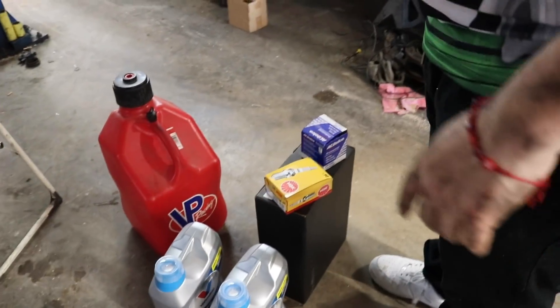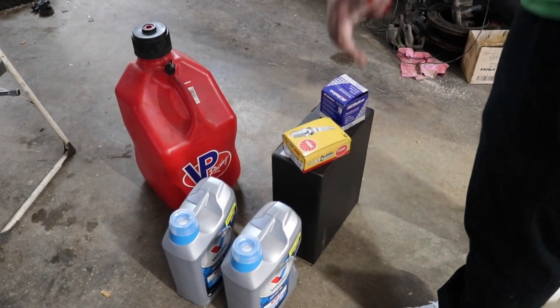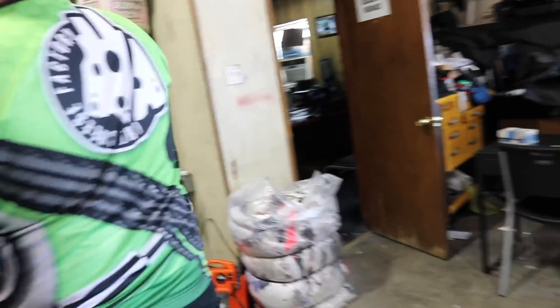We've got to get the plugs gapped now and we gotta drop the oil. Where's the gapper? That little circle thing. Don't those come pre-gapped? They do, but I like to gap them a little bit. I think they come gapped at 28 or 30. I'll put them at like 22.